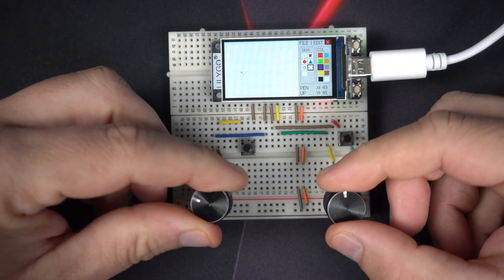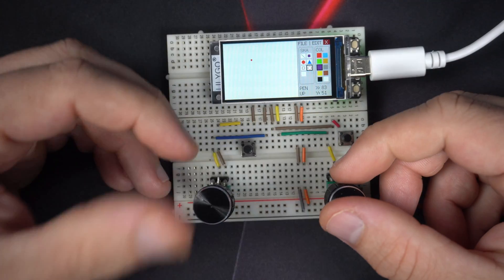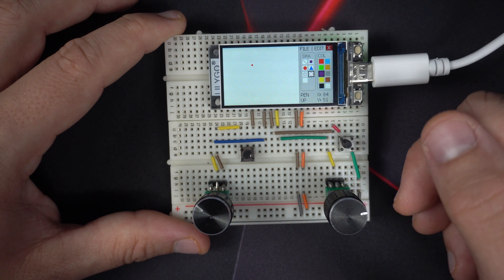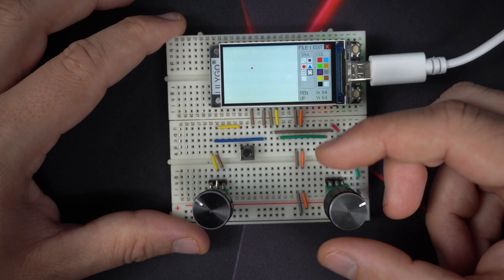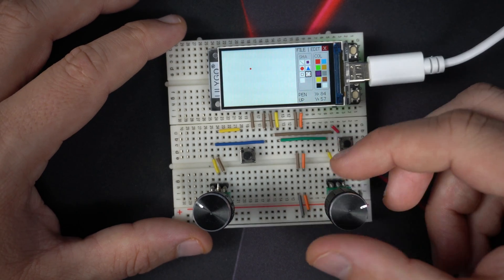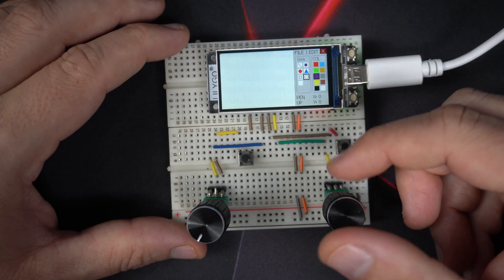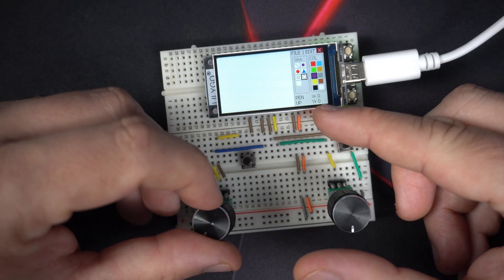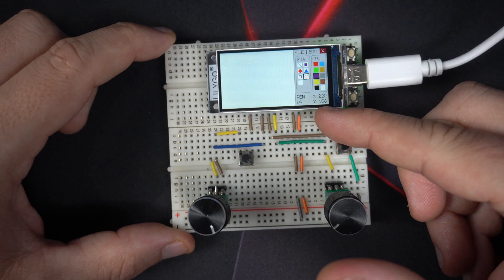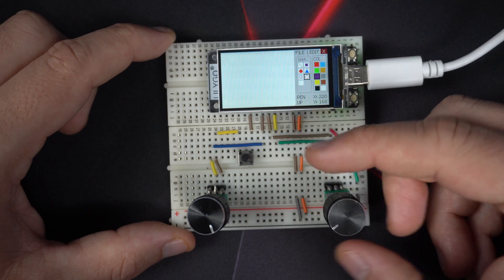And that's it — the code is in the description. Feel free to learn from it, and feel free to send me anything you draw; it would be nice to see that. I love to see people using my projects. The size of our canvas is 220 by 168 pixels.